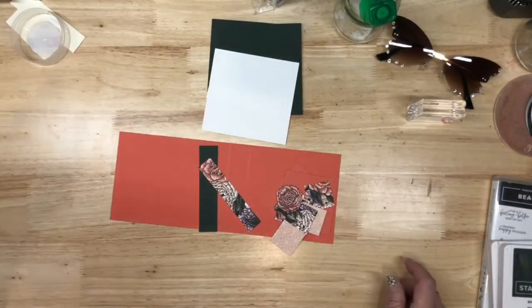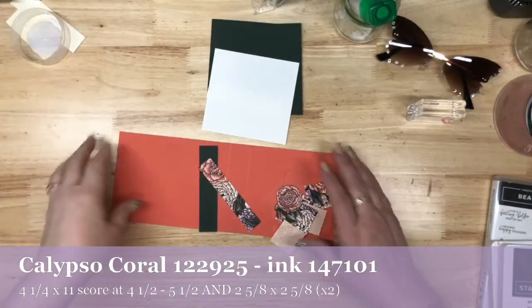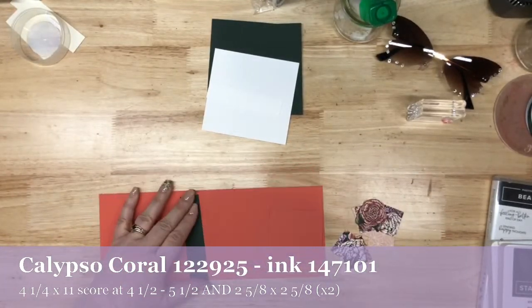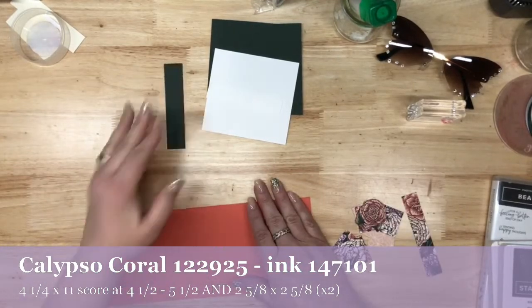You guys want to know what we're going to be using today. Just a reminder, all the products that I use will be listed in the description below, so no worries if you didn't get the screenshot — I like to make your shopping easy. Let's take a look at what we're going to be using. First off, you're going to need Calypso Coral. Let me re-situate my pieces here to make it a little more organized.